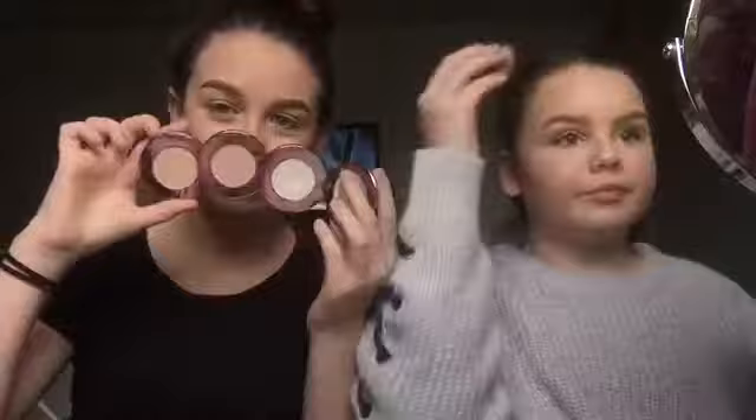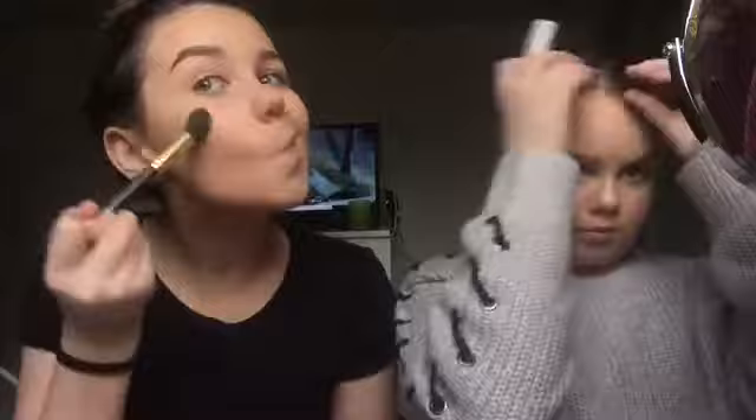I'm going to go with this Jane Ardell highlight little trio thing and actually use all of them because it turns into a champagne gold when they're all on. I'm going to use this highlight brush from Hammer and — one, two, three. You can't really see it now but it's because the lights are on. Now I'm going to go on my buffer brush again, just buffing it out.